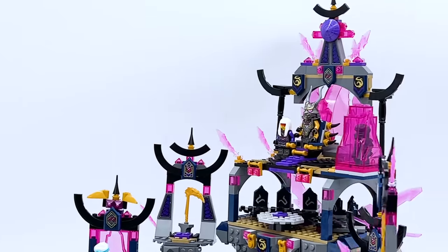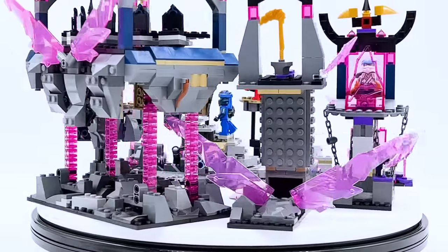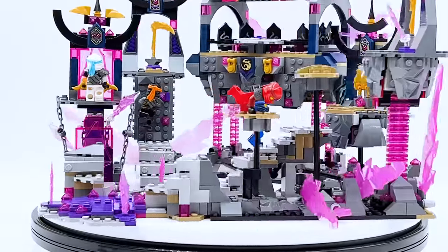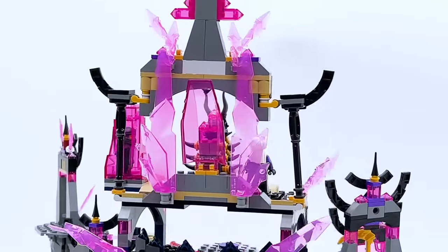This isn't like my custom mech video — I was going to allow myself to use my own parts if needed, but in fact there's only one part in this entire build that did not come from those two sets. If anybody can spot it, let me know in the comments. Every other part came from those four boxes.